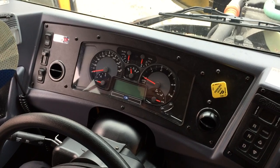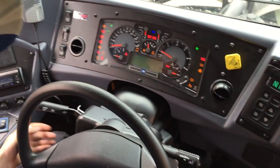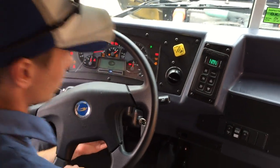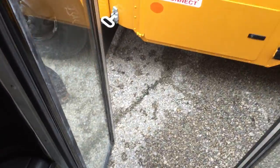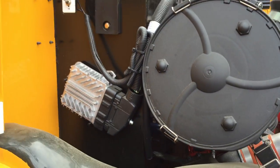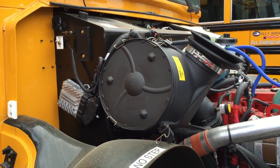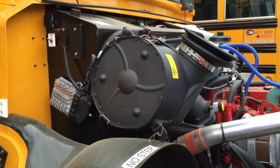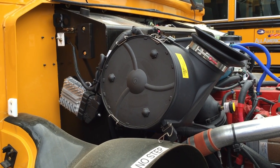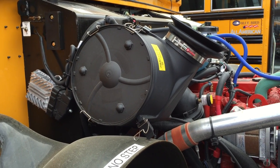Let's now walk outside the bus and look at what would occur if you had to do a manual regeneration. While driving, the indicator light — the puff-of-steam with a dotted bar — would come on, and your screen would also tell you that a regeneration is needed.